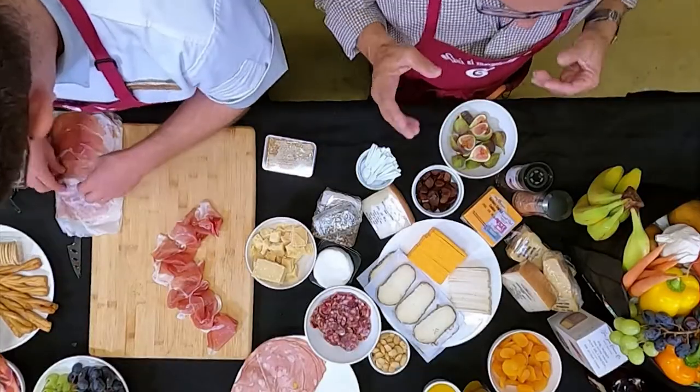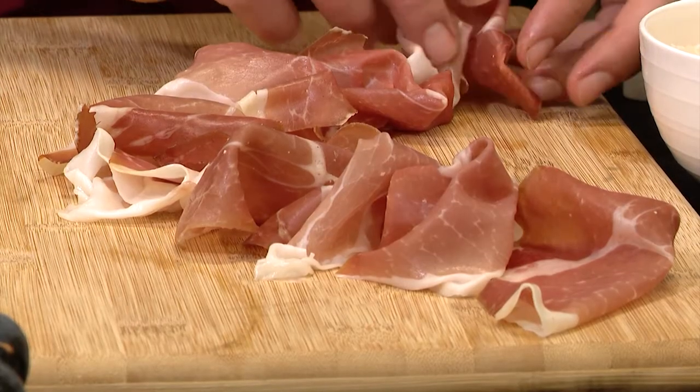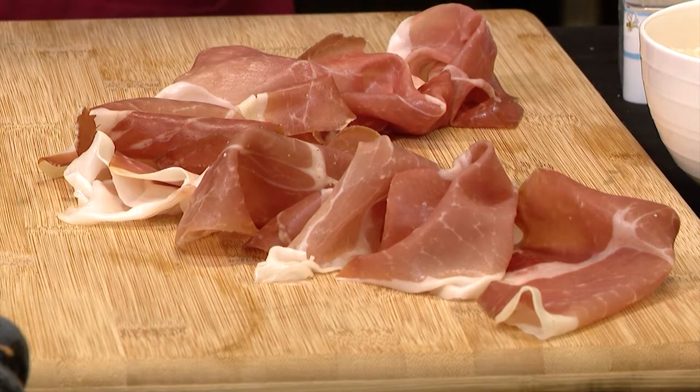This is called culatello. I can't eat prosciutto anymore after tasting culatello. It's absolutely fabulous.